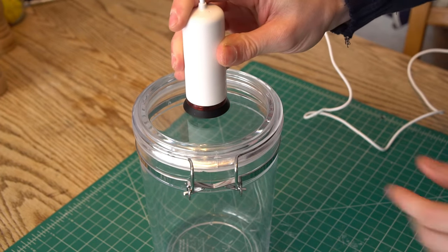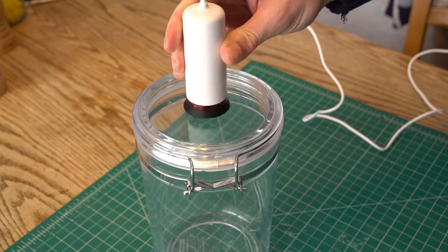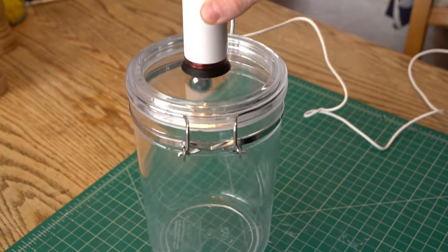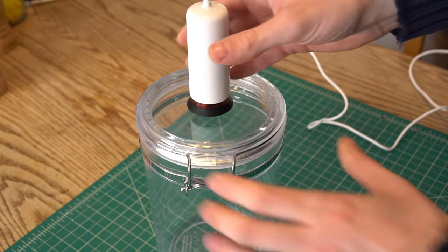To use it, you simply fit the pump over the hole on the lid and turn it on. After a few seconds of pressing it down into place, the vacuum will seal itself and the pump will continue to pull air out of the container. To release it, you just tilt the pump and break the seal.